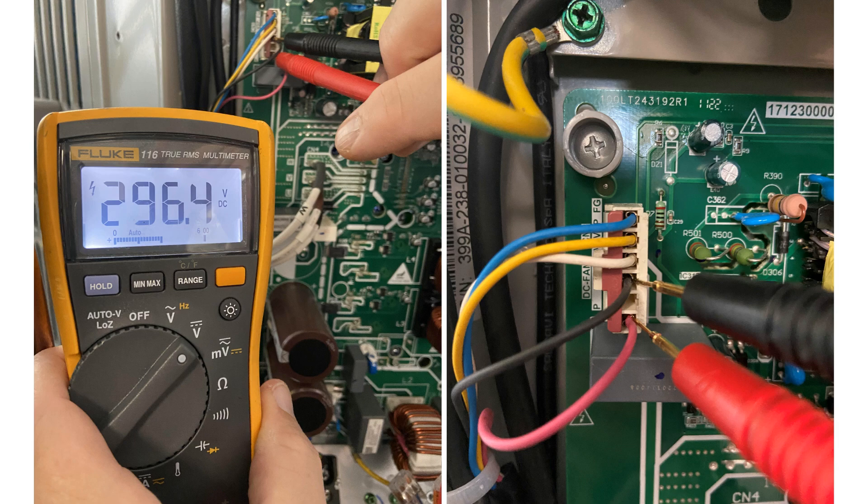To perform this test, your system must be in standby mode. On your meter, select the DC volt scale. Then insert your needle probes into the P and N terminals on your DC fan plug. The P terminal has a red wire and the N terminal has a black wire. Now multiply your incoming power supply that you wrote down from the L1 and L2 terminals by 1.41 to confirm the correct DC voltage output.